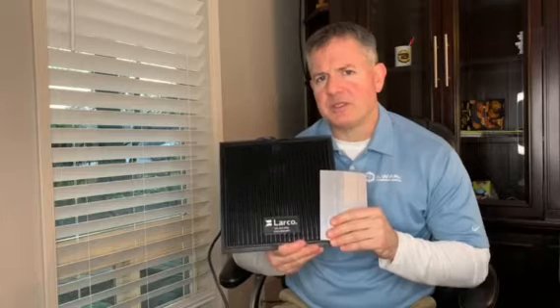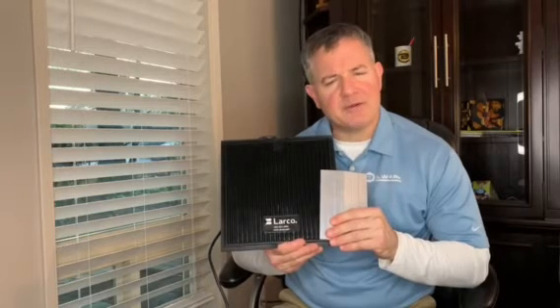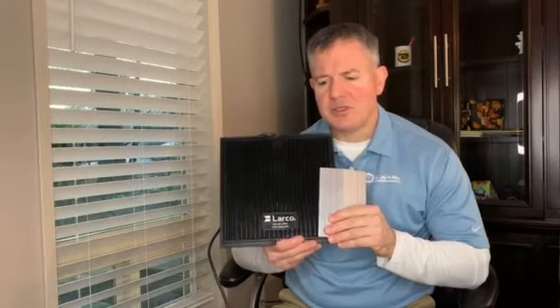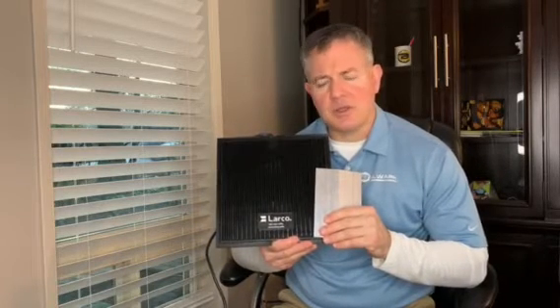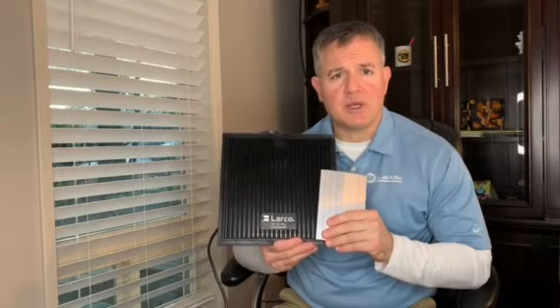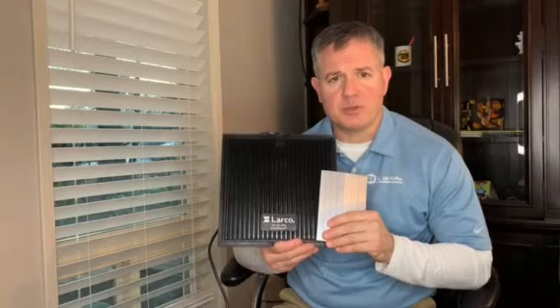Oftentimes, safety mats are overlooked in a safety system, but the real benefit to safety mats is their reliability and durability. They also allow you to leave open areas that would normally require a gate and locks to prevent people from entering. This allows you to freely enter and exit hazardous areas, either by foot or even with the use of a forklift. Not only can you drive a forklift on these safety mats, but they'll withstand up to 3,000 pounds of pressure per square inch — that's pretty significant.